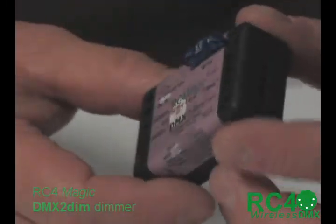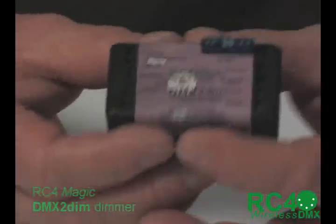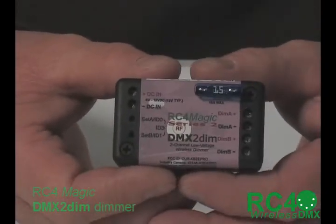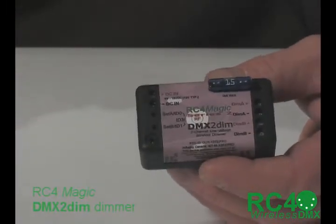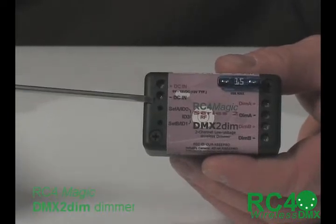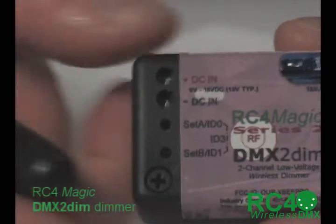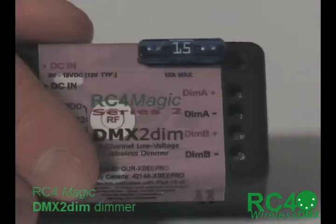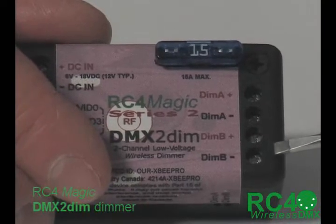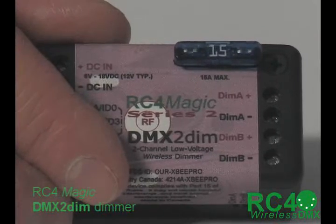Look how tiny that is — it's barely bigger than a matchbox. This is an automotive fuse for scale. Take a close look at the outside: there are screw terminal connections. Power comes in from a battery here, positive and negative, marked in red and black. This will work anywhere from 6 to 18 volts DC — 12 volts is typical. On the output, there are two dimmers: two screw terminals for dimmer A and two terminals for dimmer B. Very easy to hook up both for power in and for outputs to your loads.